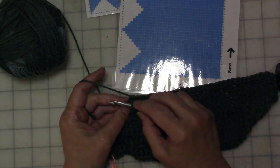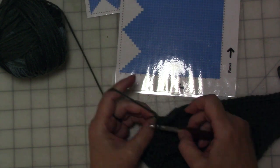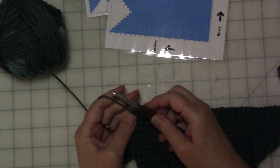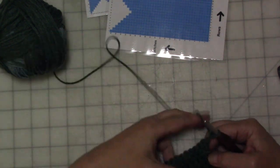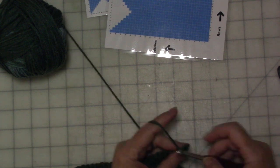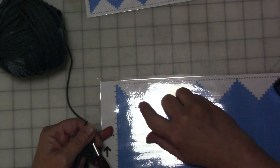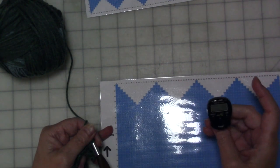At the end of this row, instead of chaining two to increase — which would do the increase on the next row — we're going to take this last stitch and do two single crochet in it. That will give you an increase for the current row, and then chain two and turn, which will give you an increase for the next row. Your chart will tell you on what row to stop the decreases and on what row to stop the increases, so you want to keep an eye on that.